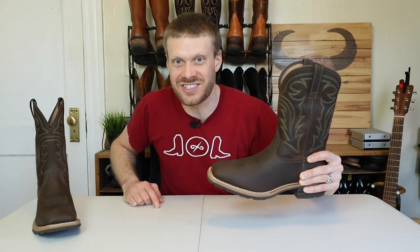Hey everybody, my name is Jeremiah Craig and today we are doing an extended test of the Ariat Hybrid Rancher H2O waterproof boots. Let's get into it!